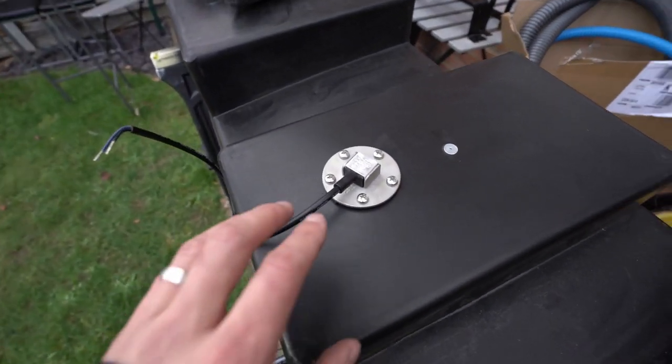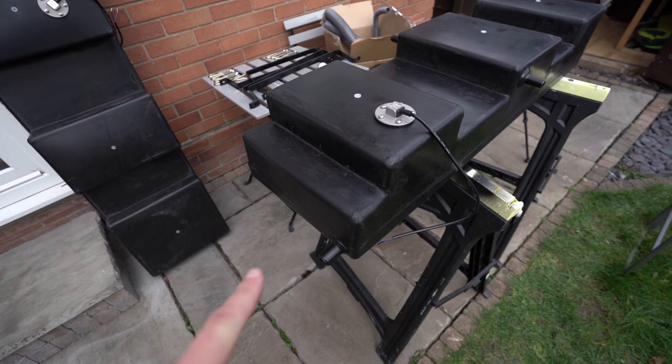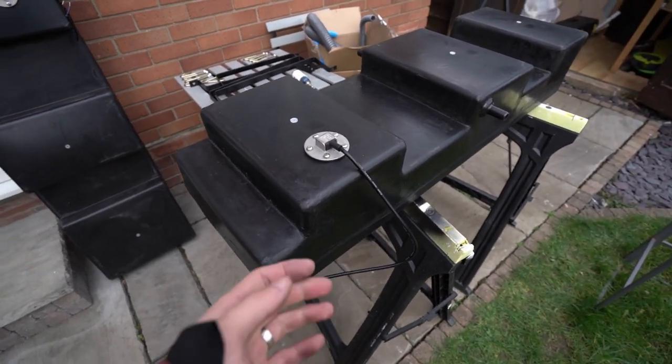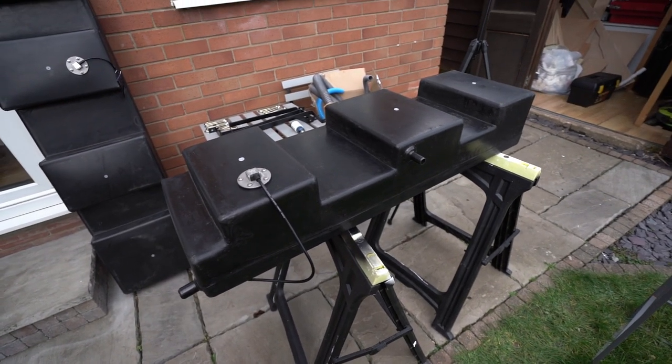This worked out well. Now I need to do the same thing for the wastewater tank. This goes in and I put it at the back on the inside as well, so the cable is coming out this way. And now we need to do the inspection hatch.